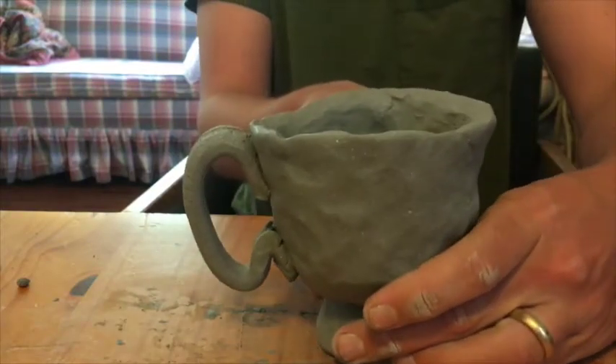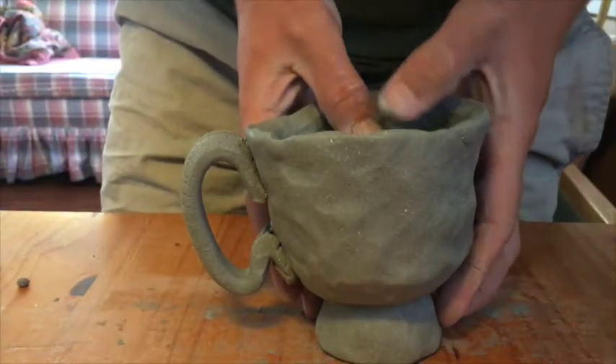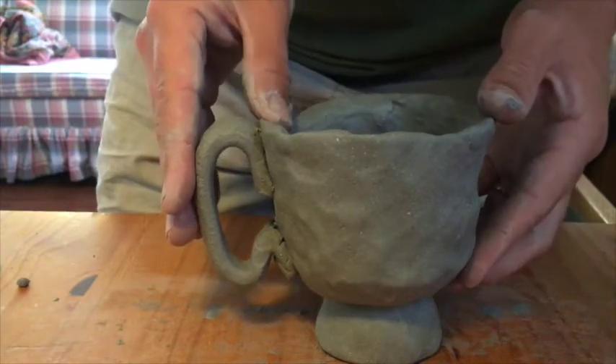So there you have it — a pinch pot with a tall foot and a handle. Thanks for joining.